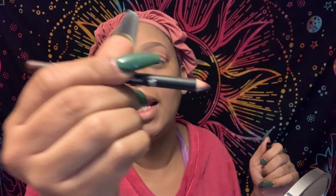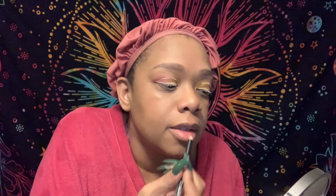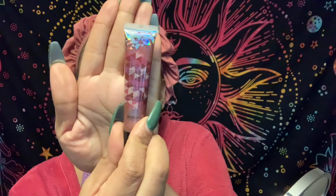We're moving on to my lips. For my lip I'm going to use this lip liner — it's a matte lip liner in the color Club Hopper. It's a brown color. I'm just going to put a little bit on and line my lips. And then I'm going to use this Holographic Lip Gloss. I get this from a beauty store — you can probably find it in all the beauty stores near you. And that's going to be my lip.